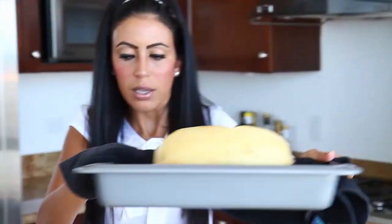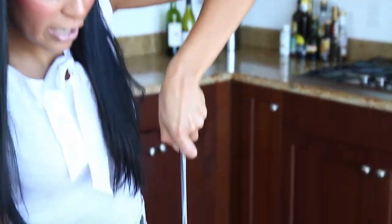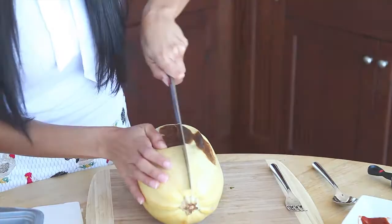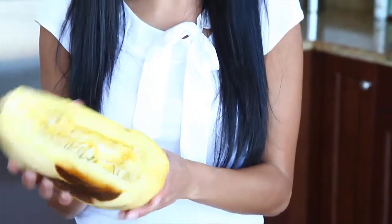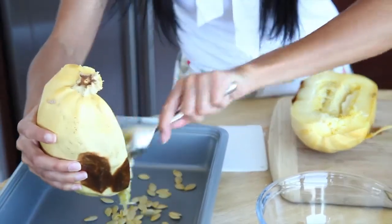It looks like our spaghetti squash is just about ready, so I'm going to check on that. Our spaghetti squash is out of the oven — be careful, it's going to be a little bit hot. Move it onto your cutting board. You're going to see just how easy it is to prepare this vegetable. Take your knife and slice it right down the center. The inside is very much like any squash or pumpkin — it's got a little bit of seeds and some sliminess in the middle that you want to remove. Just take a spoon and spoon out that part.